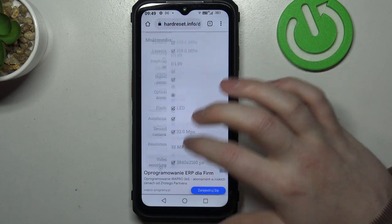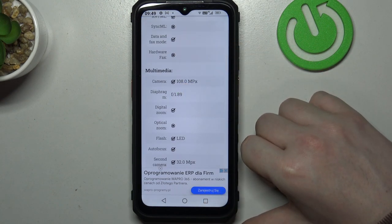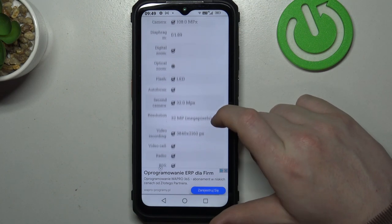Then scroll down again to multimedia, that way we'll find our camera. Rear camera is 108 megapixels and the front camera is 32 megapixels. And that's it for this video.